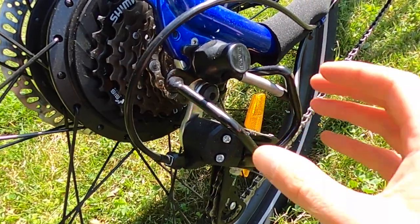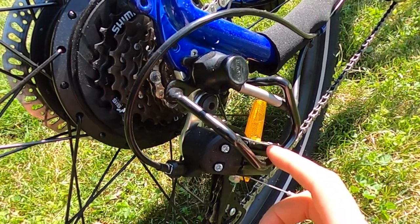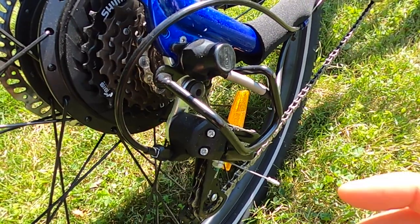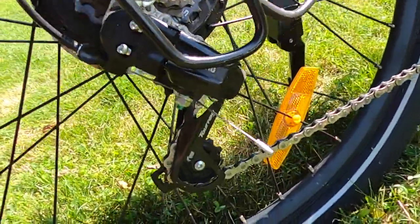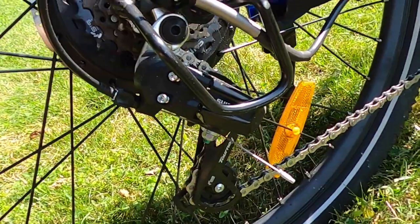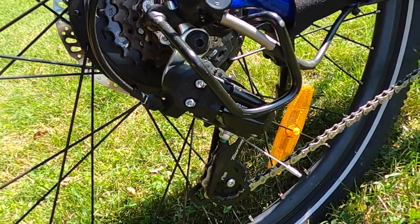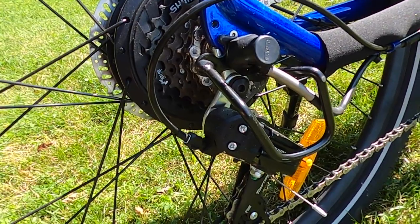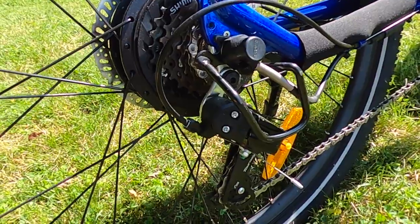The bike comes with a derailleur guard — if you order it, make sure it's not bent into the derailleur. I've seen that a couple of times with various e-bike brands and people end up having shifting issues because it's actually hitting the derailleur guard. As for the derailleur itself, we have a Shimano Tourney — nice that they went with a name brand. It's the most entry-level Shimano derailleur, but adequate for most riders, and on a $1,000 electric bike there's only so much you can expect.